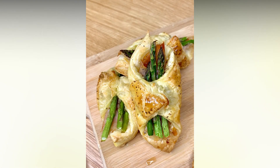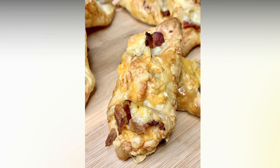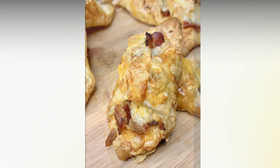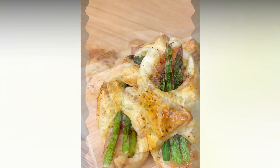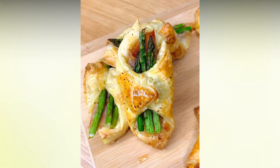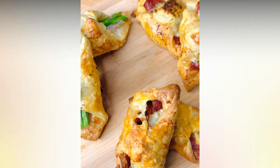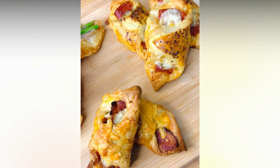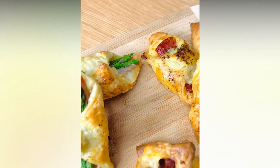And there you have it: prosciutto with asparagus and parmesan cheese, bacon and cheddar cheese, and mozzarella and salami piccante, or spiced salami if you like. Easy to make, delicious and ready to enjoy. Let me know what you think in the comment section below, and also what your favorite filling will be.